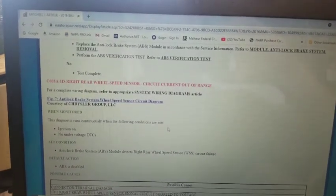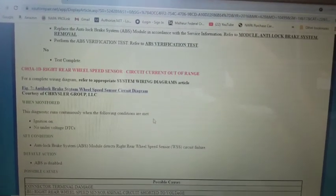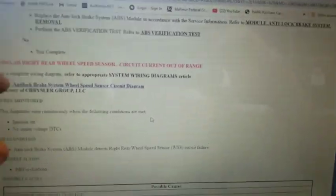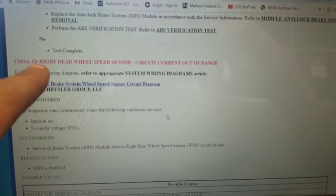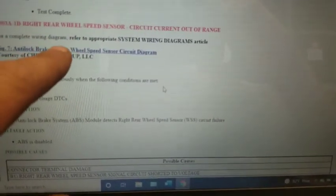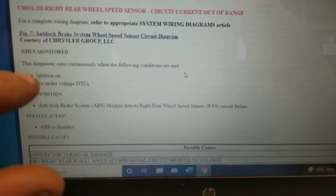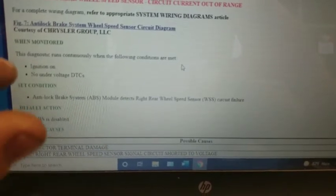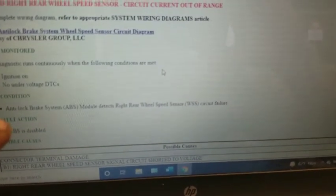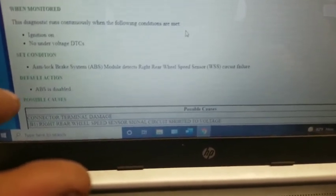This is on Mitchell — I highly recommend it, you can get the DIY version. We've got the C003A right rear wheel sensor circuit out of range as our fault. Figure 7 brings up the circuit diagram we were just looking at. This diagnostic runs continuously when the ignition is on and there are no under-voltage DTCs. The ABS module detects the right rear wheel speed sensor circuit failure, and the default action is ABS disabled, which also disables cruise control and four-wheel drive.